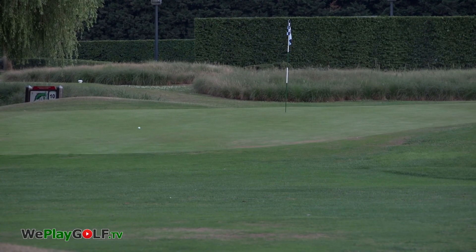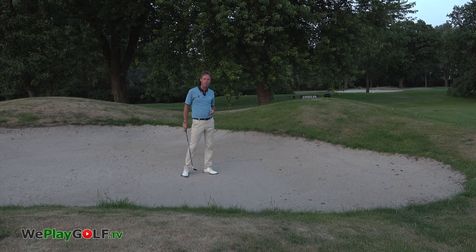This is when you hit the ball first and then the sand. This is how you chip on a clean line. This is how we play golf. See you next time.